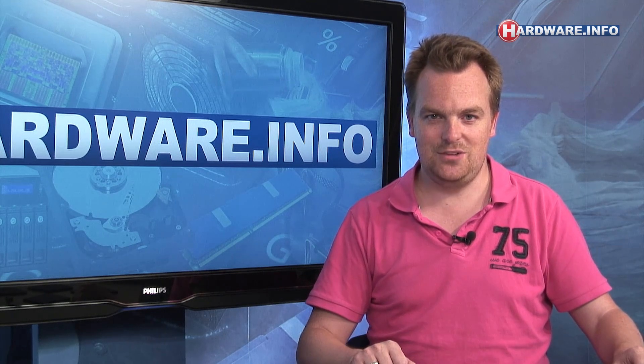We're pretty enthusiastic about the new 840 EVO. The full review with a lot more benchmarks, covering all models from 120 GB to 1 TB, can be found on Hardwinfo, both the UK and US versions. That's it for today — thanks for watching Hardwinfo TV.